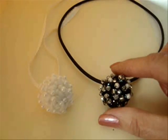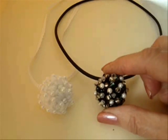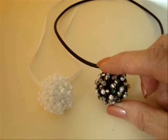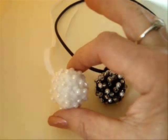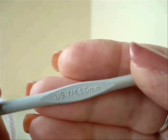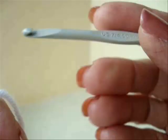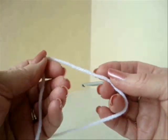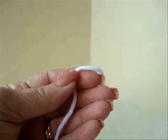Hi everyone, this is Emmy. Today I'm going to show you how you can make a round pendant by crocheting a ball and then just sewing on lots of little beads. I'm going to work with a size 4.5 mm crochet hook and I'm going to use some worsted weight yarn. You could use some 100% cotton or whatever yarn you have.